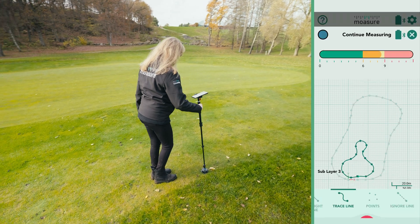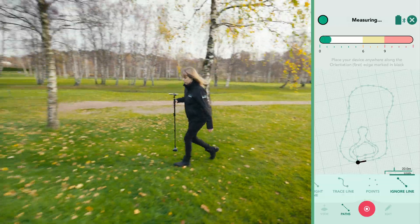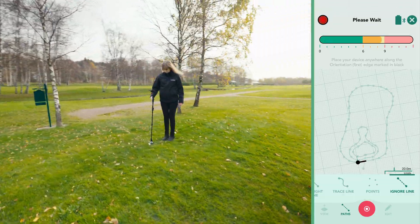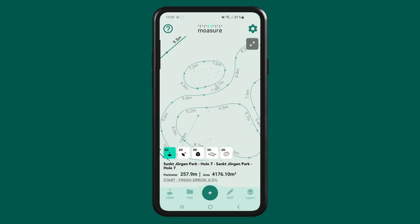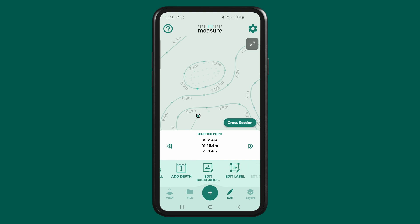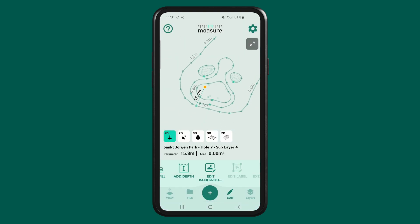Once complete, we tap the red stop icon to save this additional layer measurement. Labelling is another useful feature. We captured an additional layer starting from our A to B reference line to a single point to mark where the putting hole is positioned using the points path. Once the measurement is complete, tap on the point, select edit and choose edit label. You can name it whatever you like. In this case, we'll call it putting hole. The point is now labelled within your measurement for easy reference.